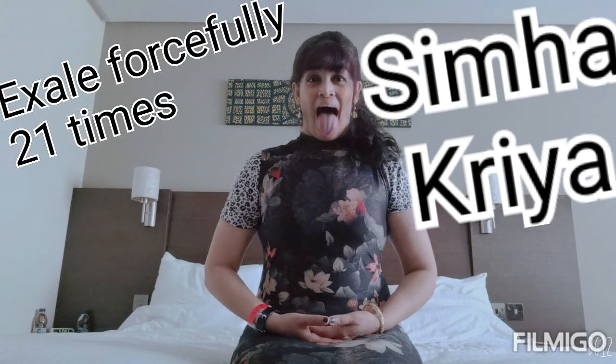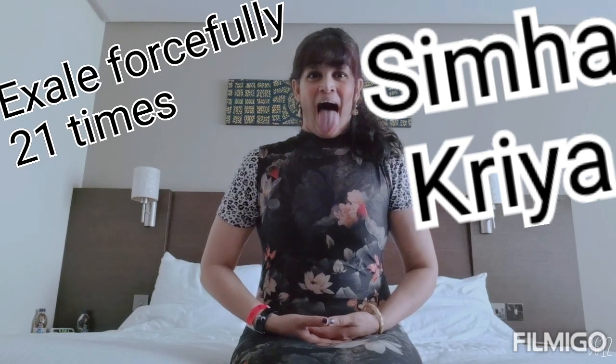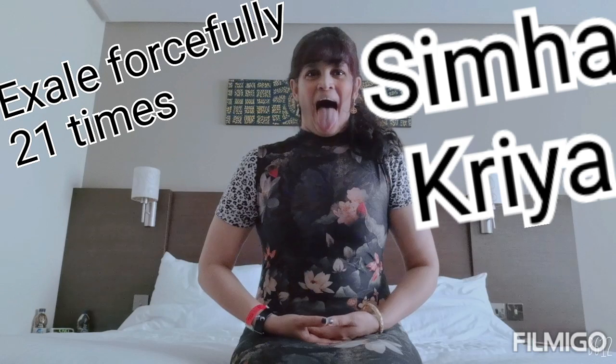Please sit upright adopting the Dhyani Mudra. The tutorial is linked below. You may choose to have a soft gaze ahead or look at the center of your eyebrows, rolling your tongue out. Start exhaling forcefully 21 times.